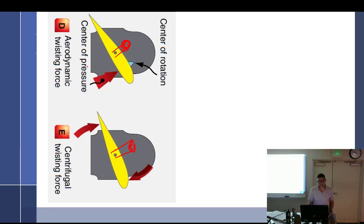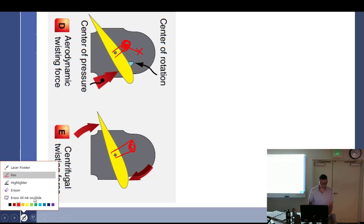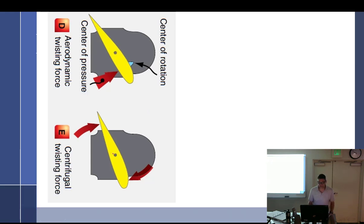But if you add a counterweight, it flips — because you'd do that on both sides. So with a counterweight, centrifugal twisting force tends to drive the blade toward a high blade angle instead of flattening it. The Aromatic prop we looked at does have counterweights, which is an interesting thing.